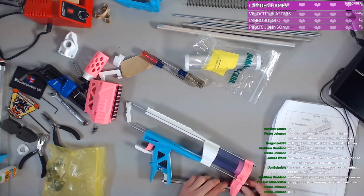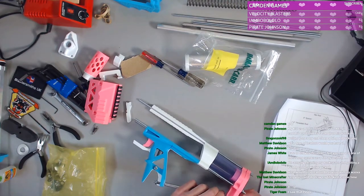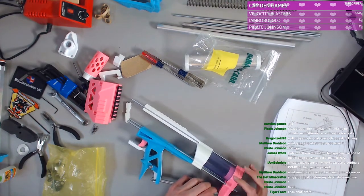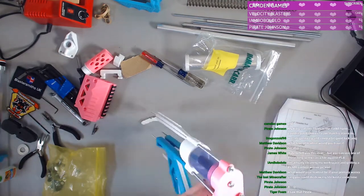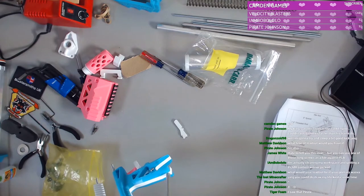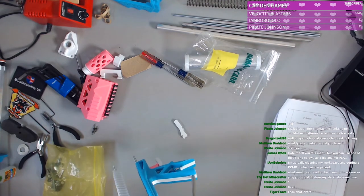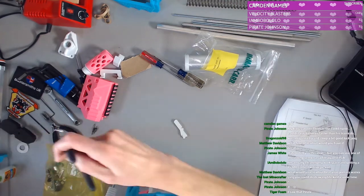Get in there. How are you supposed to... well, that kind of fits. No, not really. I guess this is why you have pliers.